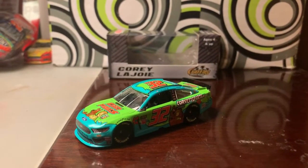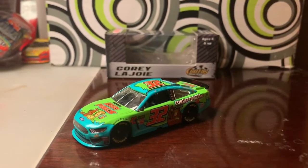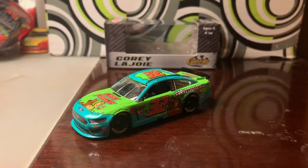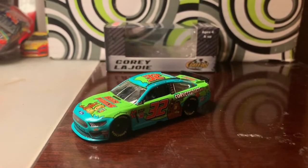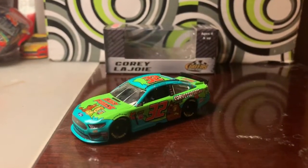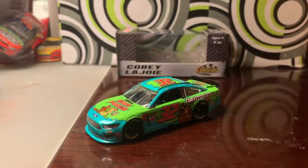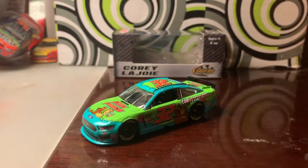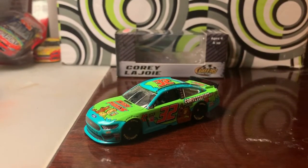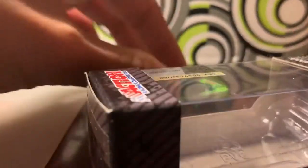There are lots of great paint schemes out there, but this one is just amazing to look at. I can't believe they've been solving mysteries for 50 years — unbelievable. I believe this car came home in one piece too. So without further ado, let's get into the review. Starting off with the box, as you can see it says Corey Lajoie and Go Fast Racing.